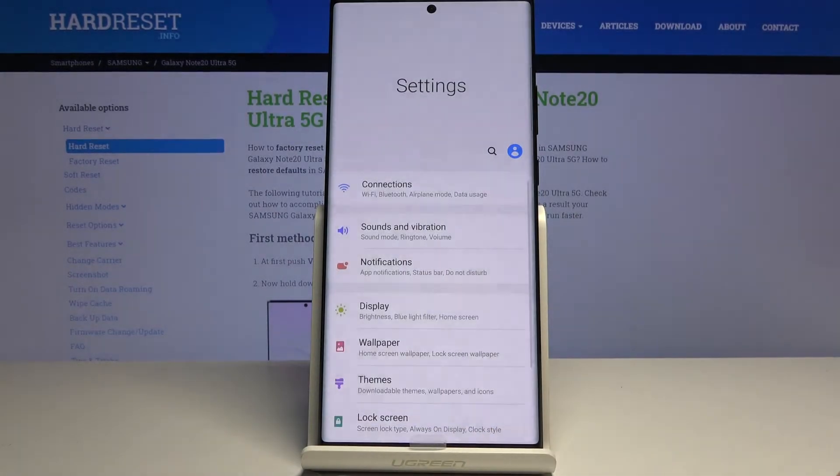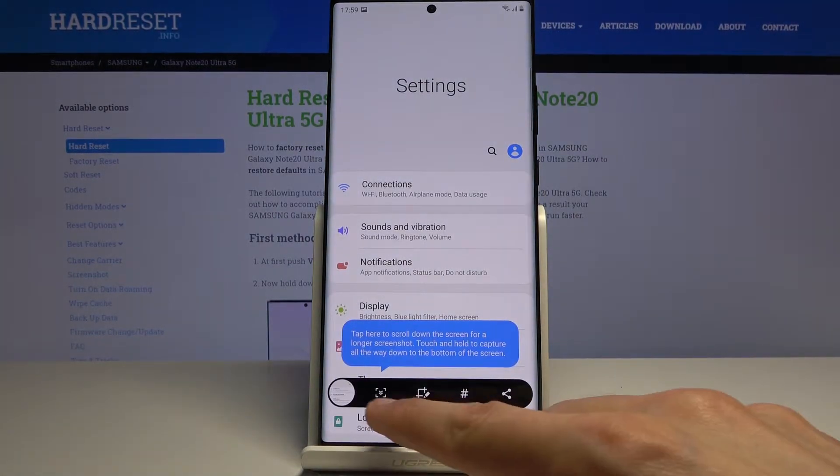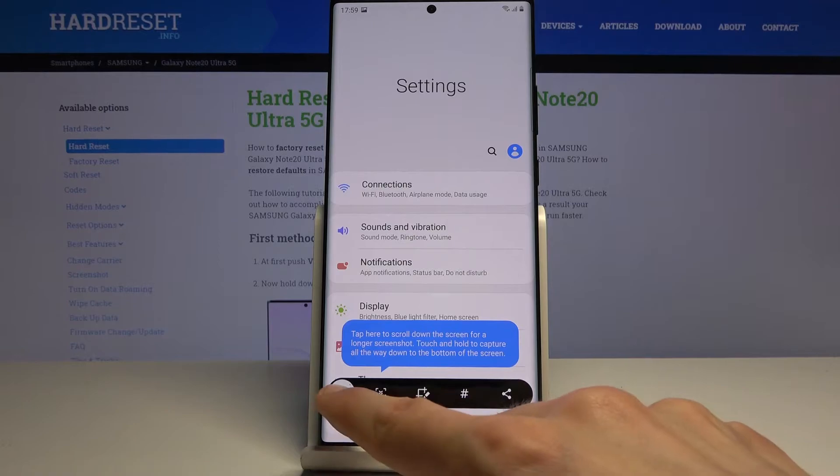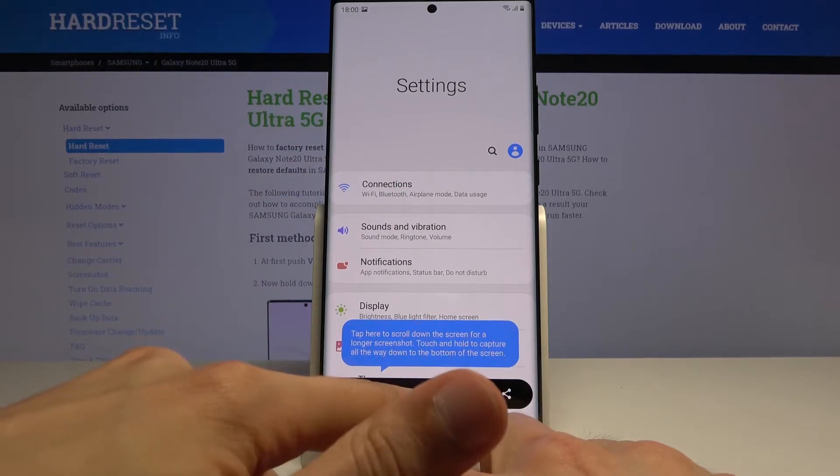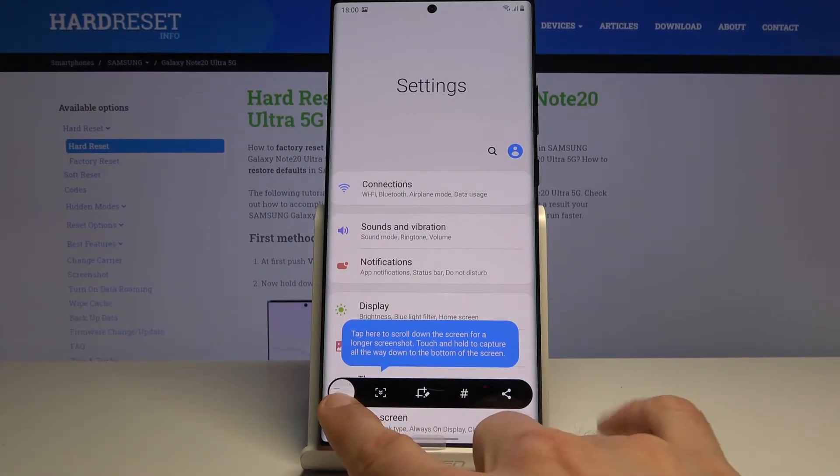Now you have a couple of different things you can do from here. You have the option to capture a scrollable screenshot, assuming the content is scrollable, which I'll get to in a second. Then we have edit, which will allow you to resize it. I'm not really sure what the hashtag option is here, and also there's the share option.